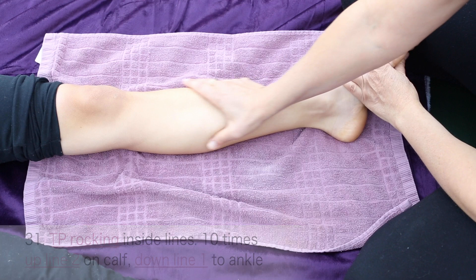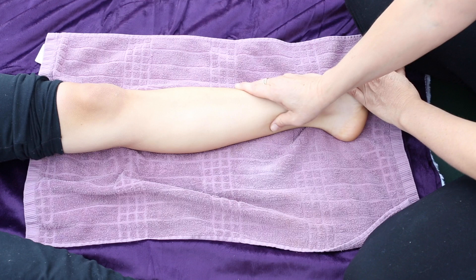Rock your body weight into the thumb presses. Up two, down one.